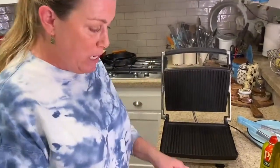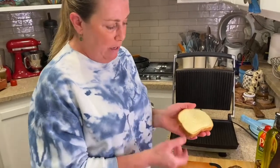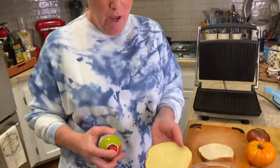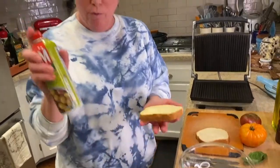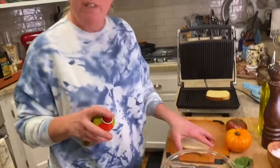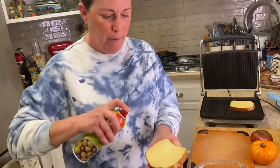I have a panini press here and you can do this on a grill, in a pan, or in a toaster, but I'm going to use my press. I have it preheating and I have two slices of brioche bread — a nice, thick-sliced brioche. To save some calories, I'm just going to add a little bit of olive oil spray on the toast instead of dousing it with a lot of olive oil.